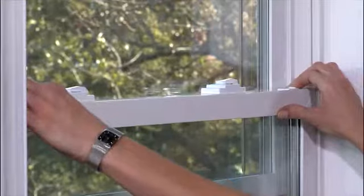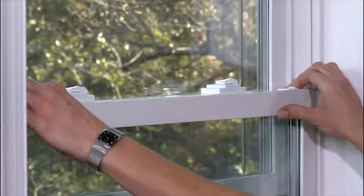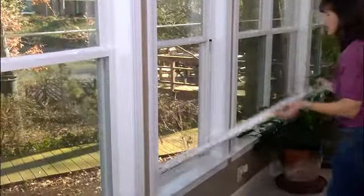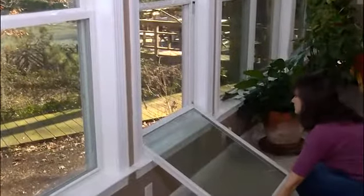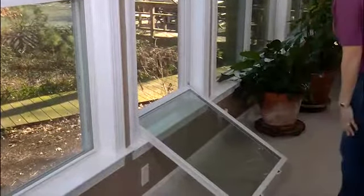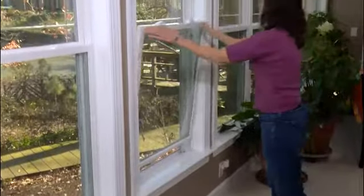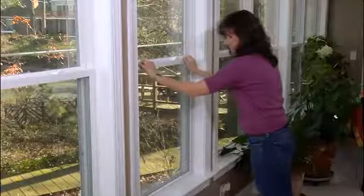Third, using both hands, slide the catch mechanisms, located at the top of the sash, away from the frame. Fourth, tilt the sash toward you. To place the bottom sash back into the window frame, tilt the top of the sash and push it toward the frame until the catch snaps back into place on both sides.